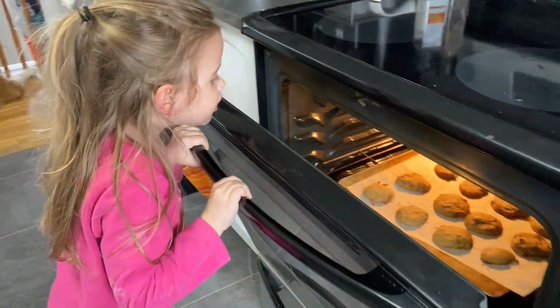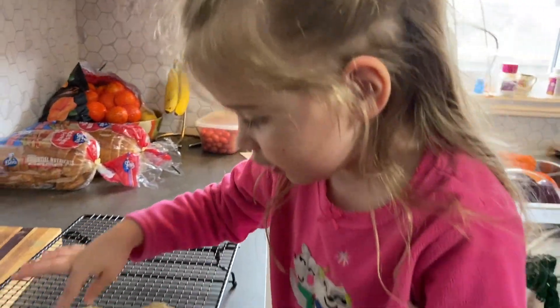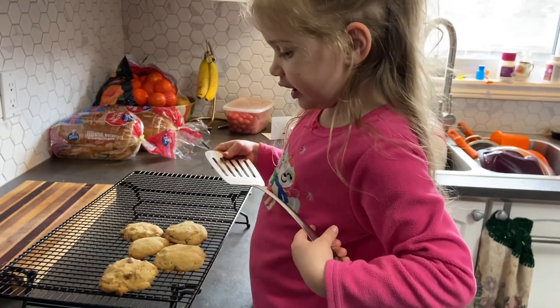I think they're done. Let's check. Get a grown-up to help you take them out. We need to let them cool, and then we can eat one.